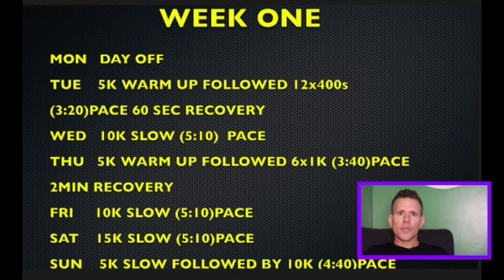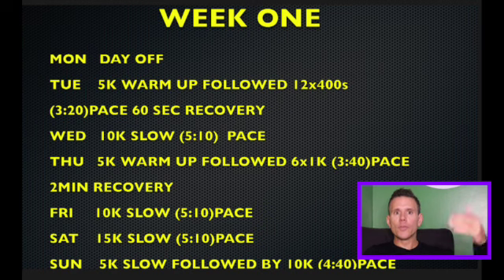So if you've done a sub-20, this is now a sub-19 plan. This is the plan for you to move to advance in your running. Week one starts on Monday.